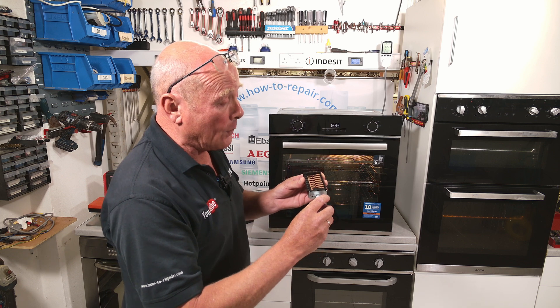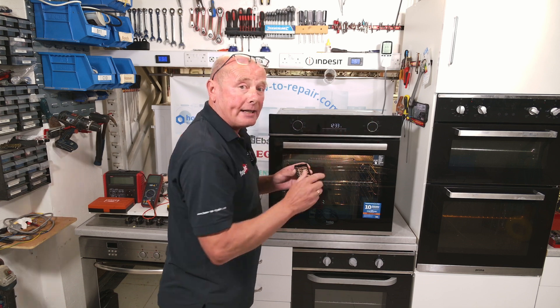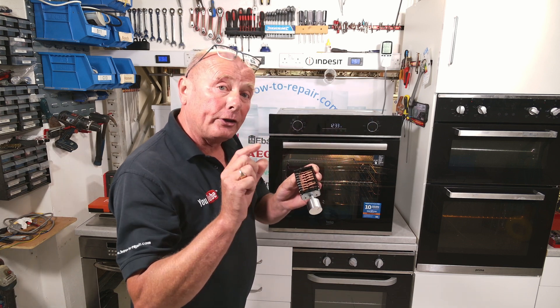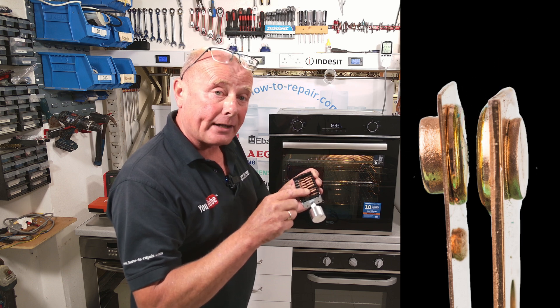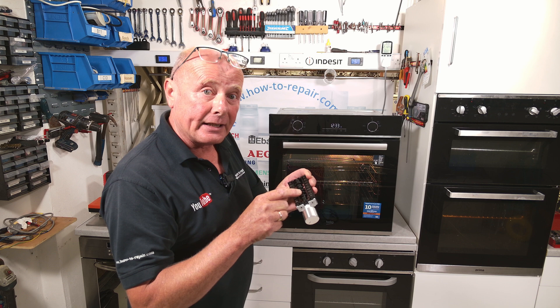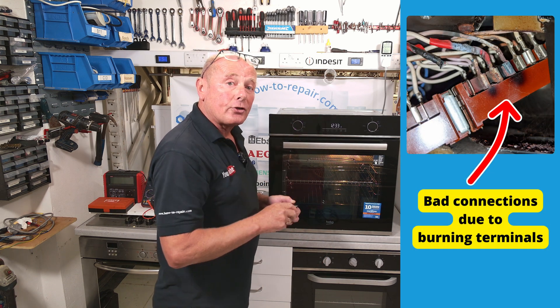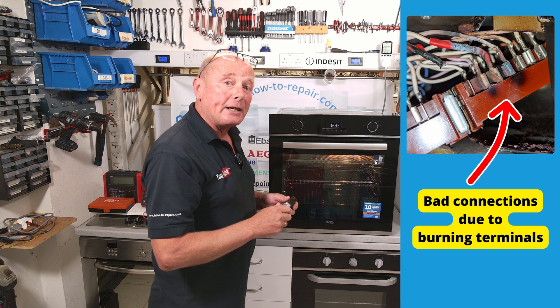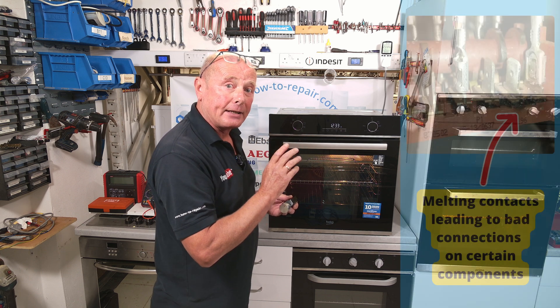When you are rotating the selector switch with the thermostat already engaged, you are causing sparks on the contacts, and these can actually lead to burning of the contacts, distorting of the plastic, or even the cam melting in certain locations. If you look at the screen here, you can see a selector switch which has been started to be misused, and you can actually see the burning starting to take place.